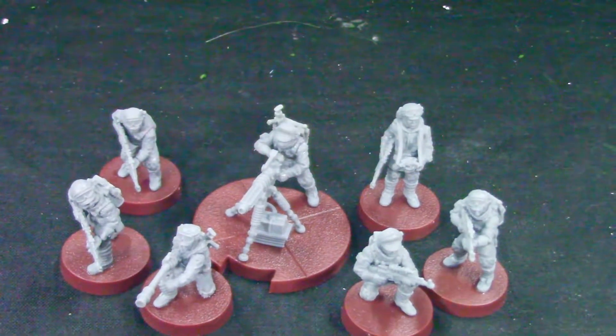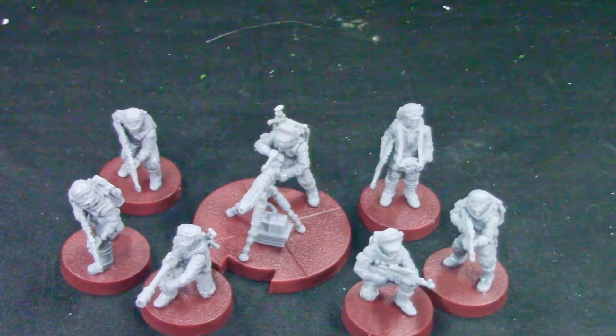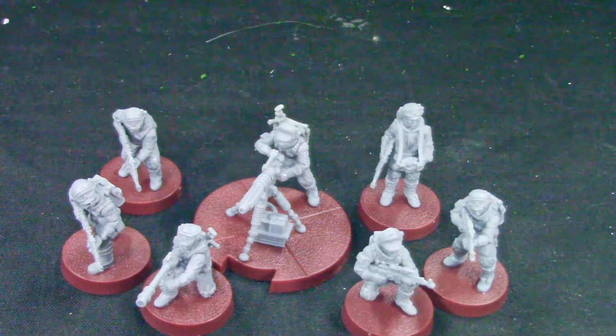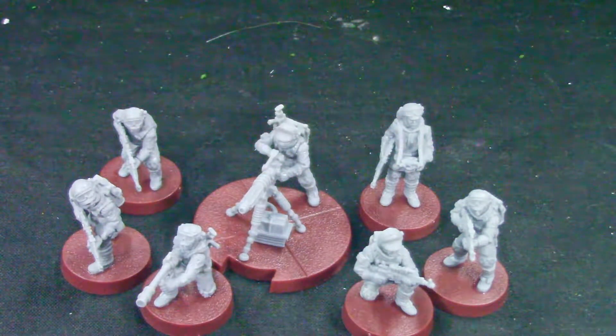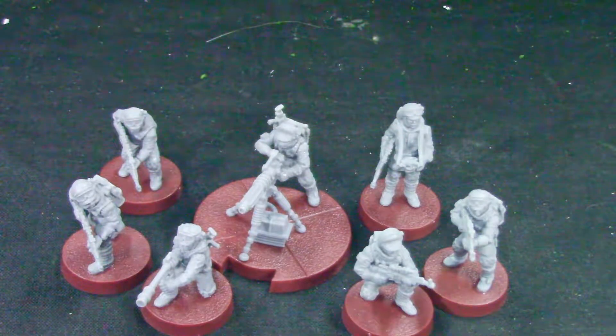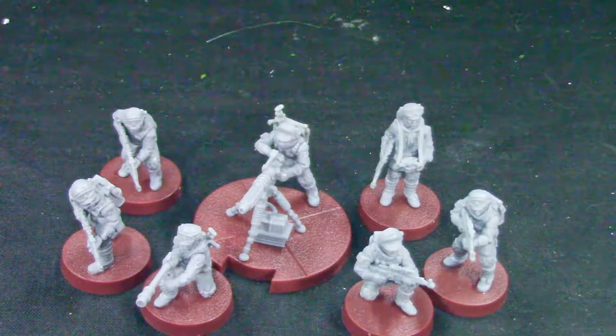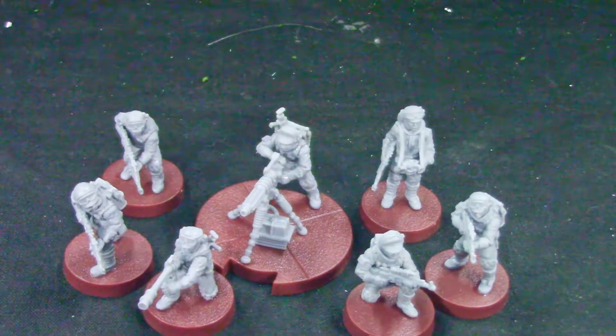Nicely designed, you get seven models, and they're going to be fun to paint. Leave a comment below and tell me what you think. Subscribe to my channel if you haven't already, hit the bell button to get notifications when I upload a new video. Thank you for watching — and stay grumpy!